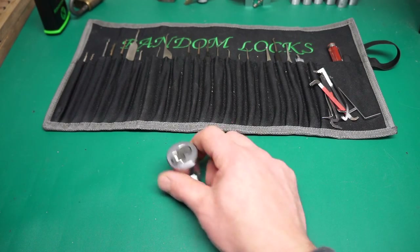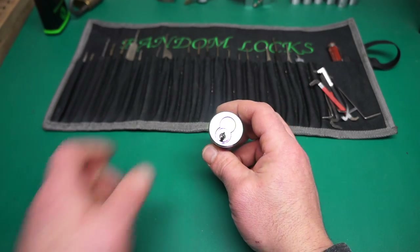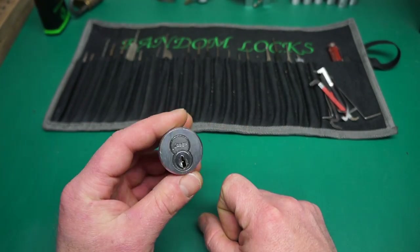How you doing people? Random here. So I thought today we'd go over the small format interchangeable core, and in particular how to remove one that will not come out.